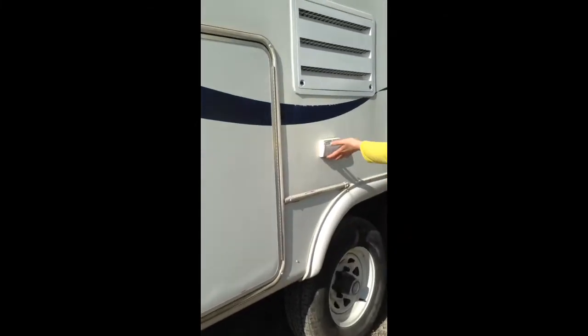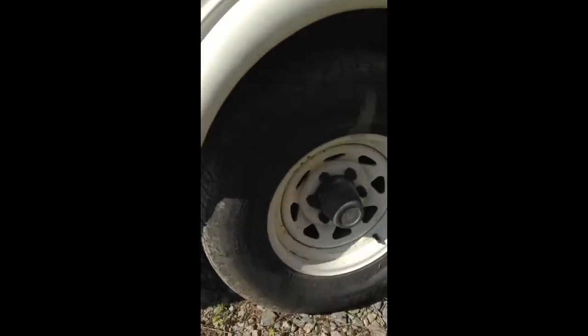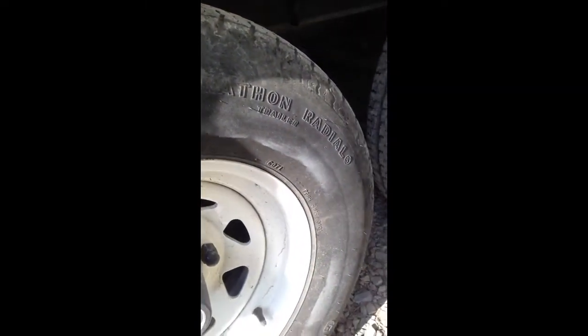On this side you do have some outlets here. And then the tires — definitely want to show you these steel rims. Tires have a lot of good tread, you can kick them, they're definitely solid and not soft, so they look to be in very good condition. I don't see any dry cracking at all. Again, lots of tread.